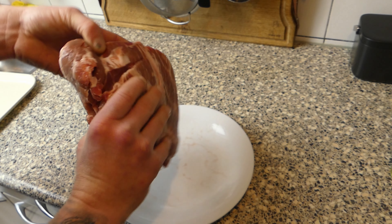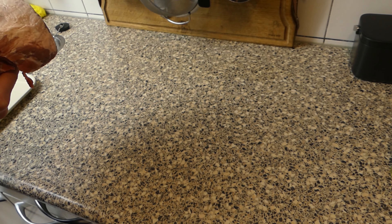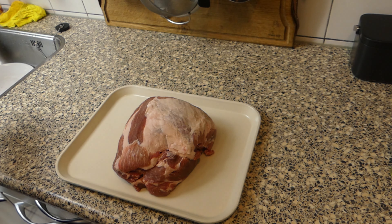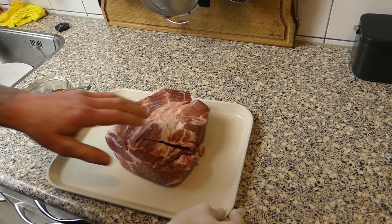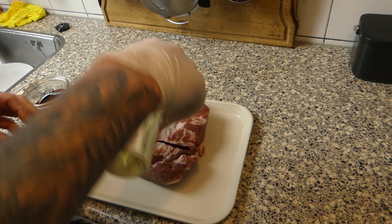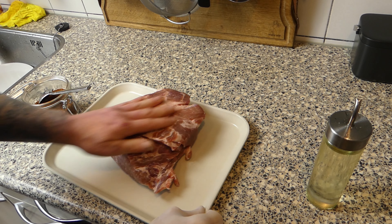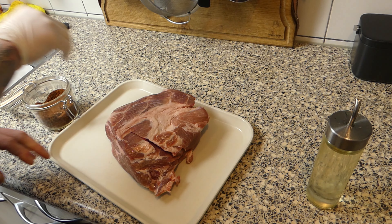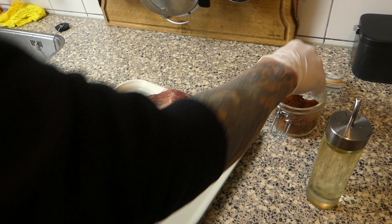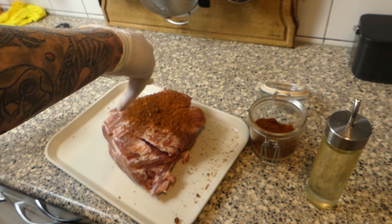With some cuts in there, and now we're gonna get some herbs on there. I made some rubs, so we're gonna use the rub I made first. Gonna start on the back side, give it a little bit of oil just to get it sticky. I'm gonna use my rub.